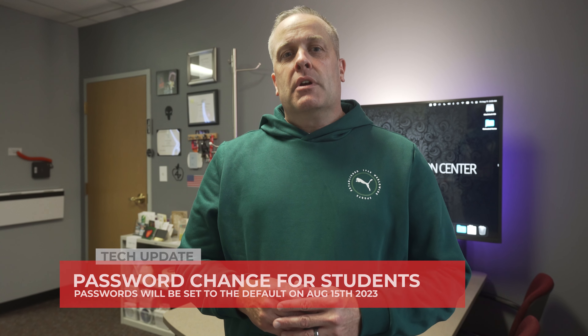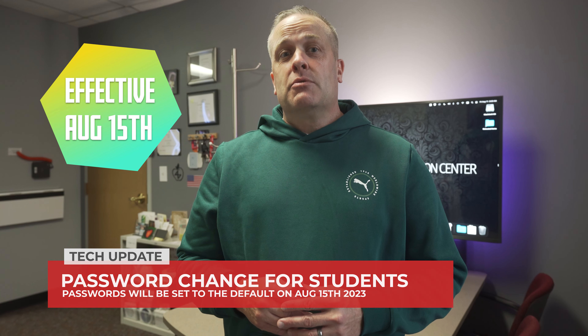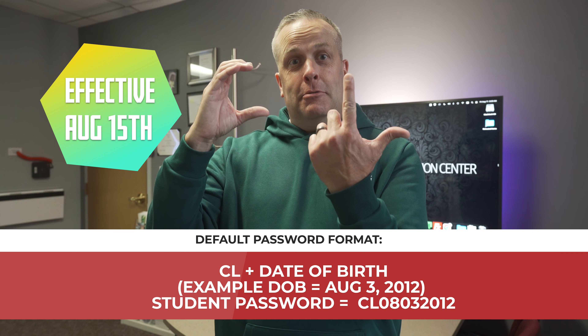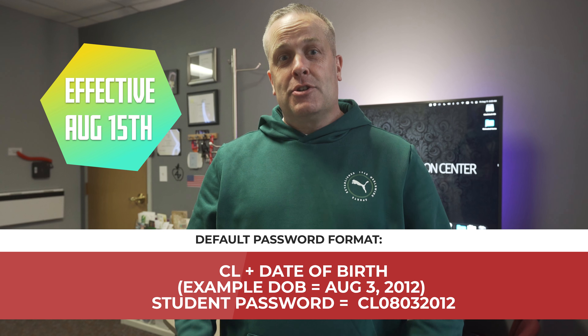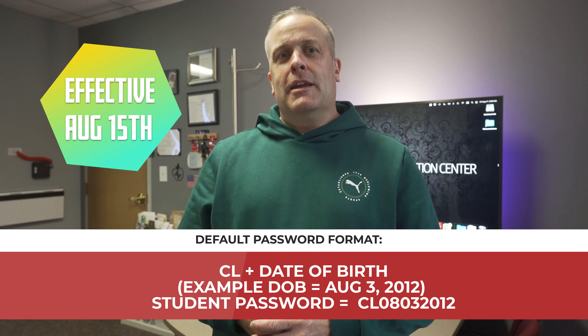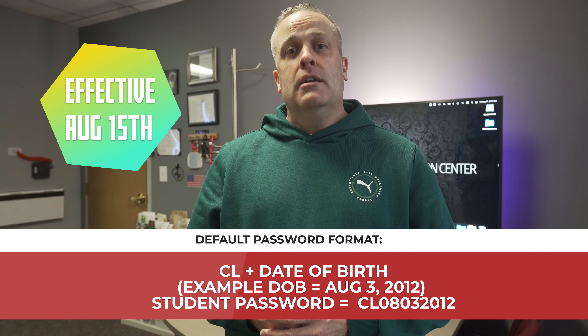Next we have an important update regarding student passwords. Today will be the day we reset student passwords back to the default format of a capital C and L and the date of birth in the format shown here. So teachers, please keep this format handy. A document is attached in this video so you can have it as a reference guide when guiding students through the login process.